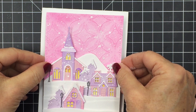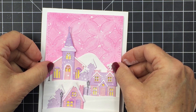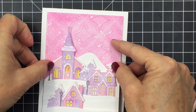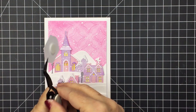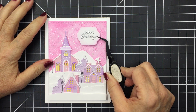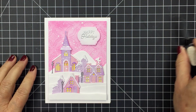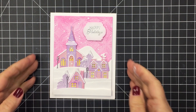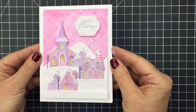My little pink houses card front is going to be added onto an A2 size portrait top-folding card base in white. I've added foam adhesive to the back of my card front for a little dimension, and I'll pop that onto my card base to finish off the project. I'll add the sentiment and show you some close-ups. All of the different products I've used today are linked up in the description box below to the Honey Bee shop. I hope you enjoyed this and were inspired to create some little pink houses — have an amazing day, take care, stay well, bye-bye!